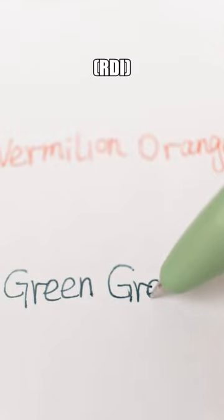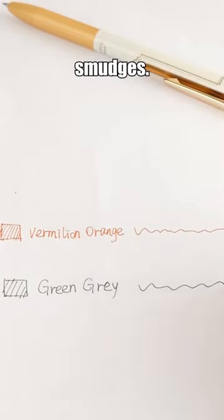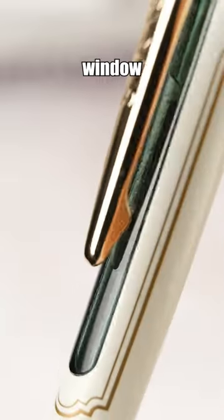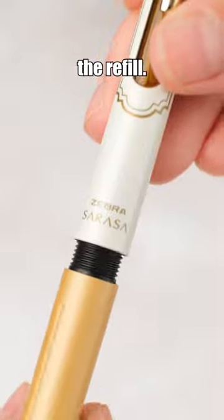Sarasa Grand's Rapid Dry Ink technology enables continuous writing without smudges. The springy metal clip allows easy attachment to thicker, hardcover notebooks, while a transparent window underneath the clip ensures you know when it's time to replace the refill.